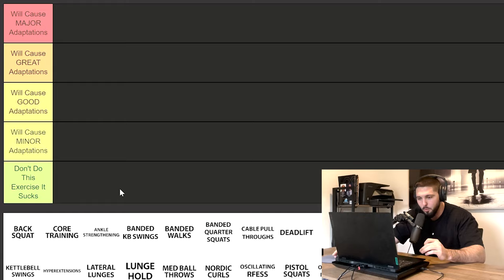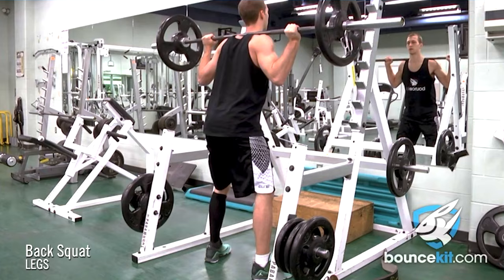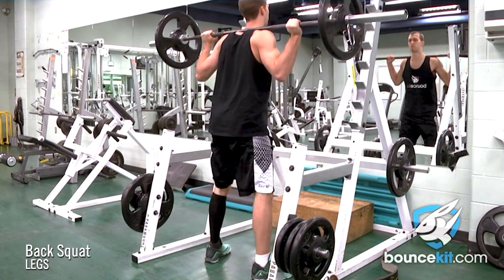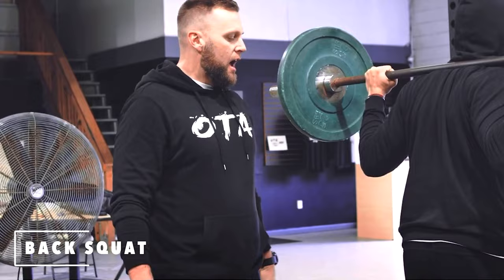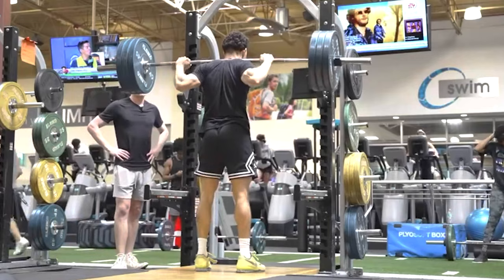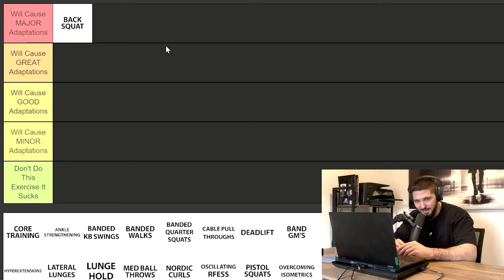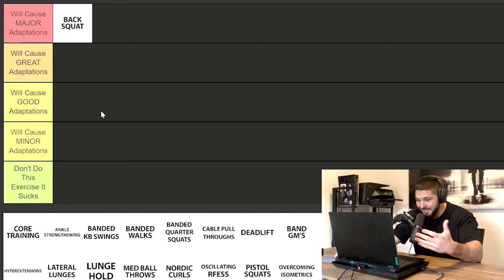Let's start with the back squat — going immediately into 'will cause major adaptations.' Here's my thinking: if we took a novice athlete and all we did was progressively overload the back squat properly over weeks and months, how many gains would he see on his vertical jump? Tons. The next exercise, on the contrary, is core training. I'm going to put that in 'will cause minor adaptations.'